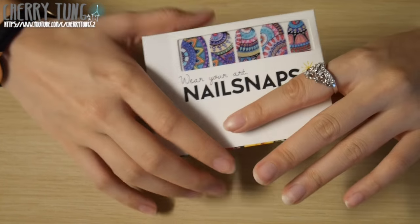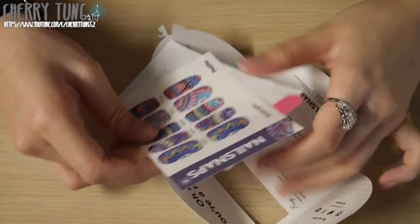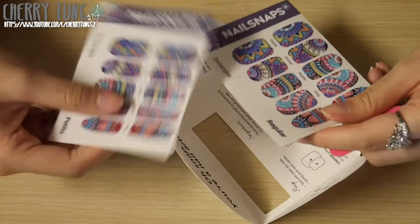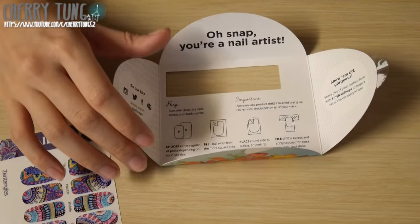In the nail snap kit there are two nail stickers — one in the size regular and another in the size petite. This is the regular and this is the petite. I tried both sizes on my nails; some fit better with petite and others fit better with normal.